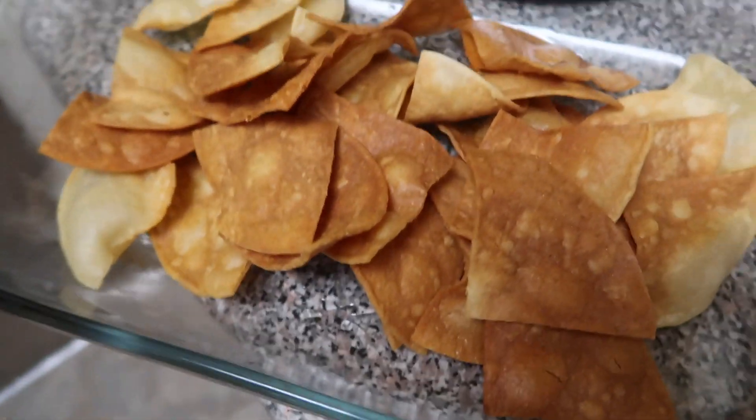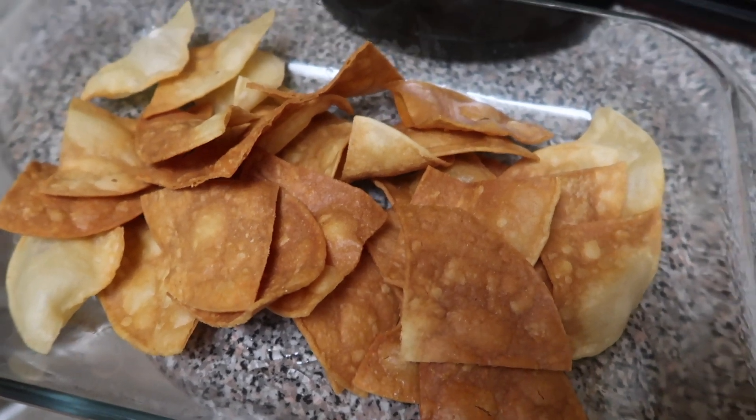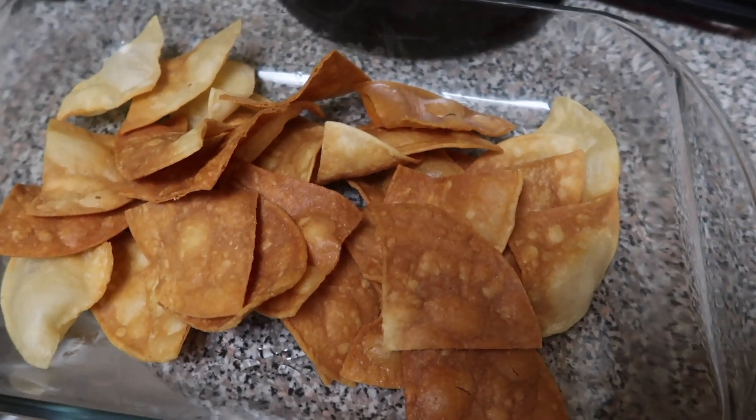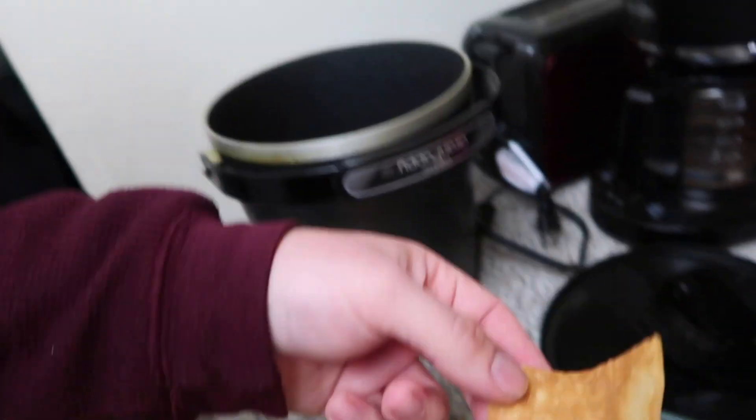I did not do it like that. Oh well, next time that's how I will do it, because it's too late now. Gotta try a chip. It's a pretty good chip. Needs salt — didn't add any yet — but very good. Definitely going to do that again.